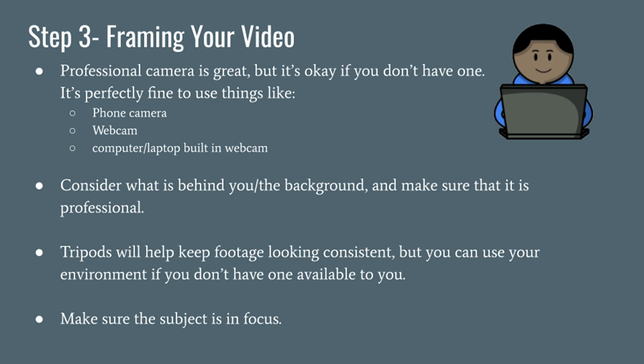This was me in high school — don't make fun of me. Anyways, when framing your videos, you need to make sure that your subject is in focus. The way to know if your video is in focus is by making sure that whatever you're recording doesn't look blurry.